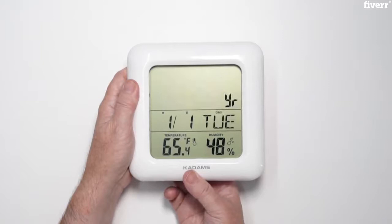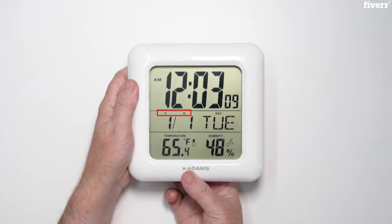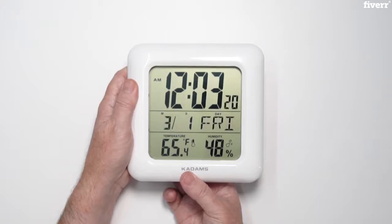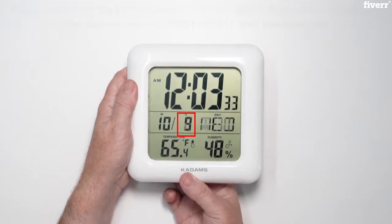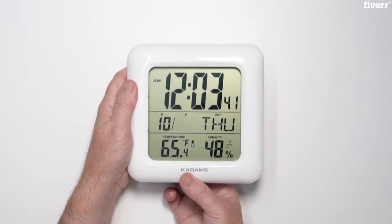When finished, press the set button to move to the year and use the up and down arrows to adjust. Press the set button again to set the date and month. Use the up or CF button or down the MD button. Press set again to move to set the month or date depending on what you picked. Use the up or down arrow keys to change. When pressing the up or down arrow, it will advance 1 digit per press, or if you hold it down for a couple of seconds, it will advance or decrease by 8 digits per second and remain in fast mode until the button is released.